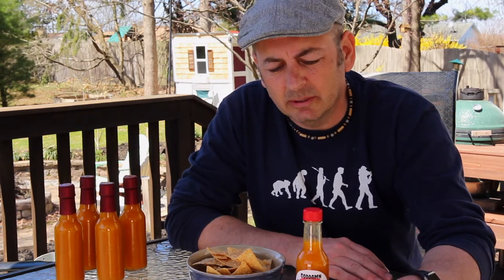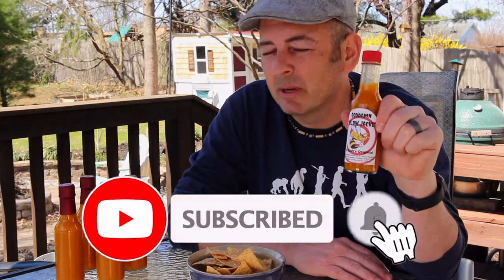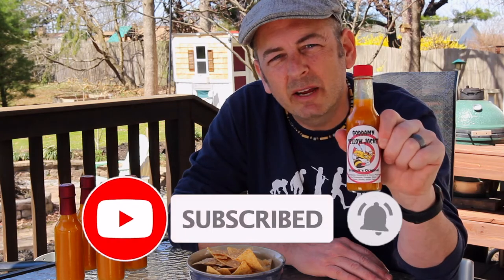How you doing? My name is Jeremy and I am addicted to hot sauces. In this video, I'm going to show you how to make one of my favorite recipes. This is a habanero pineapple lime hot sauce that packs a ton of flavor. This stuff is outstanding — I put it on everything. Like and subscribe. Strap in because today we're making goddamn Yellow Jacket.